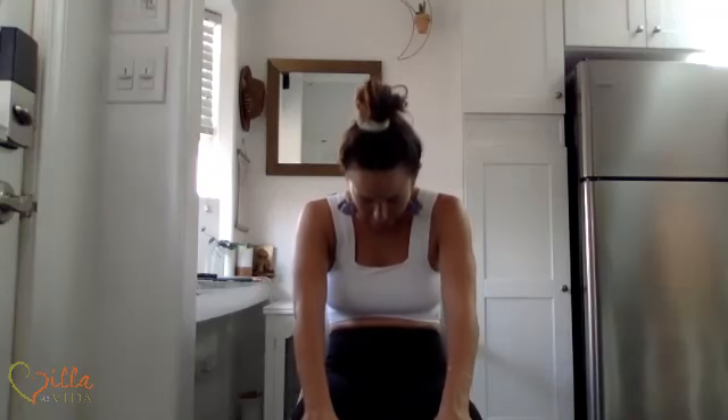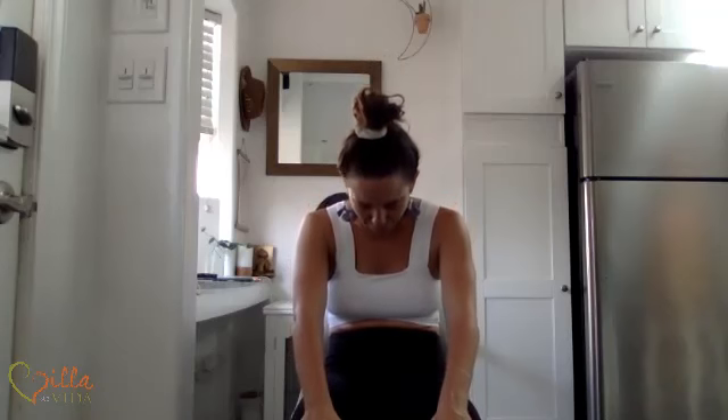One more time. Inhale deeply, opening up through your heart. Exhale, slowly gaze at your belly button. Come back to center. You're going to place your right ankle on your left thigh — you might need to use your hands. Then let your right hand rest on your thigh, and use your left hand to encourage your left foot to flex. This is a nice stretch for the hips. Your left foot is still grounded, your spine is really tall.